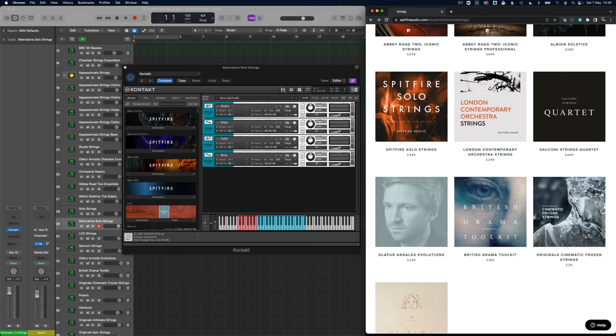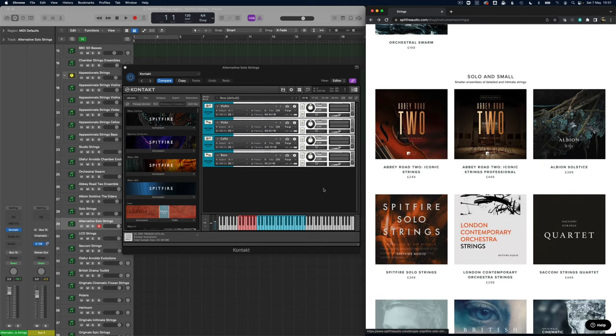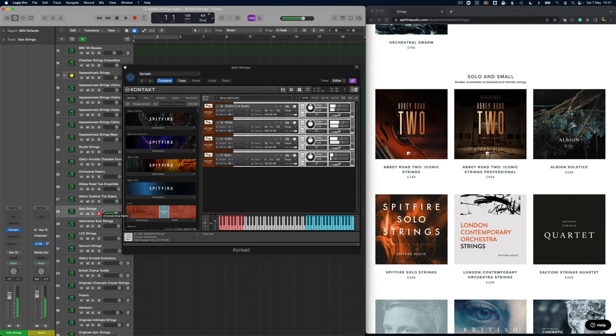There is also the Alternative Solo Strings — for some reason they didn't seem to be appearing in the string section, not entirely sure why. But these are much more edgy sounds than maybe the solo strings. Comparing back to the solo strings, these are really two very different tones and I think would lead you down different paths compositionally depending on which one you started with.